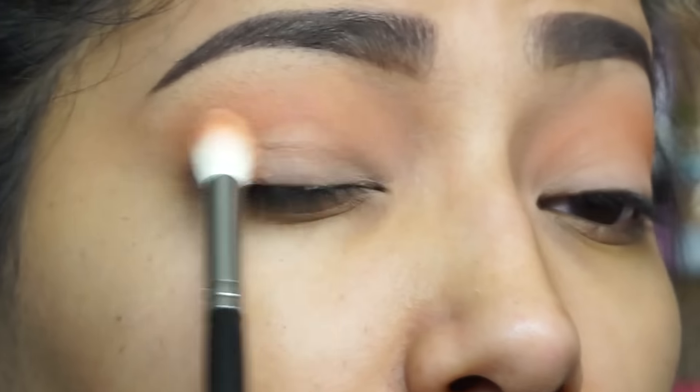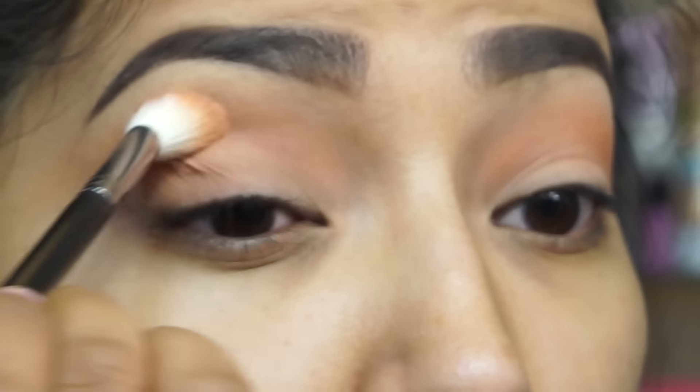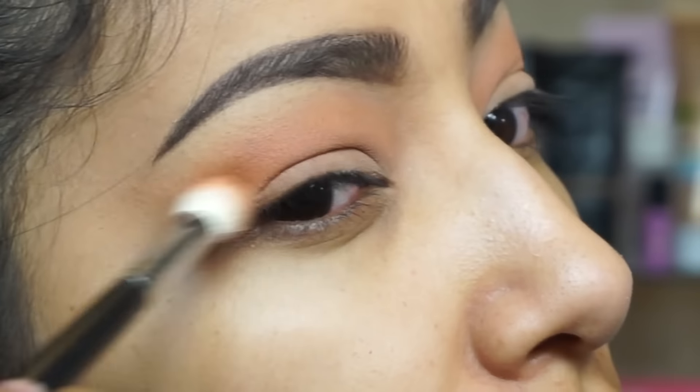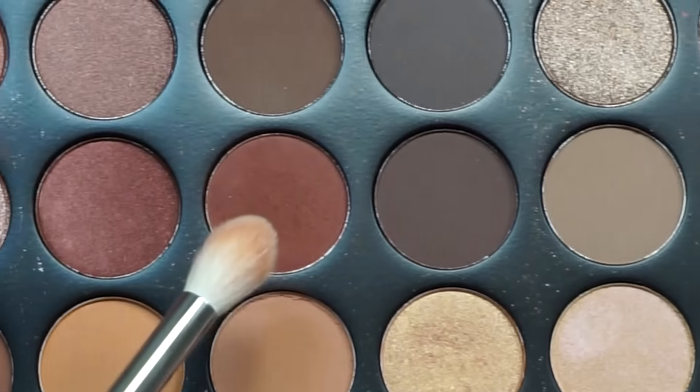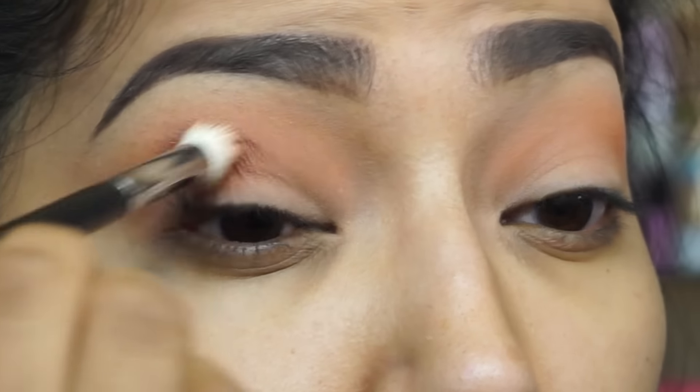We're blending the orange into the crease — you can even bring it down a little bit, you just want that color in there. Going in with this shade right here and placing it right there in the crease.